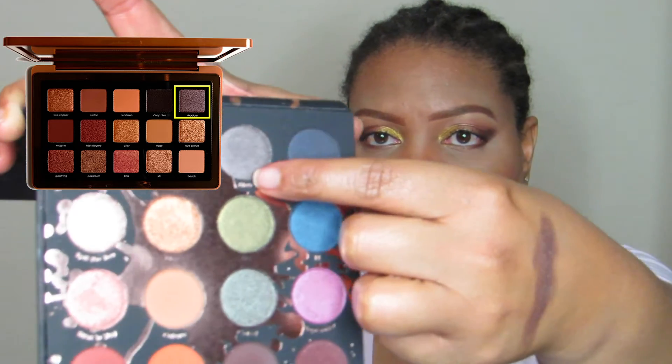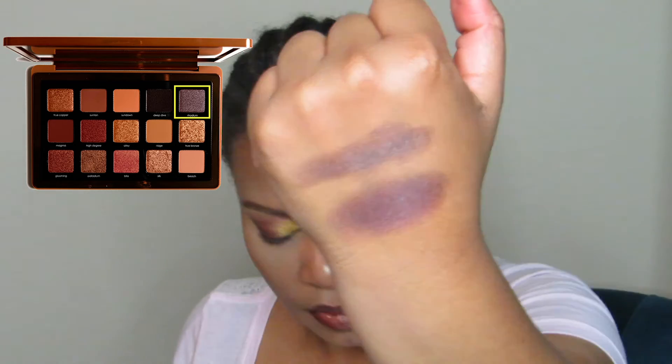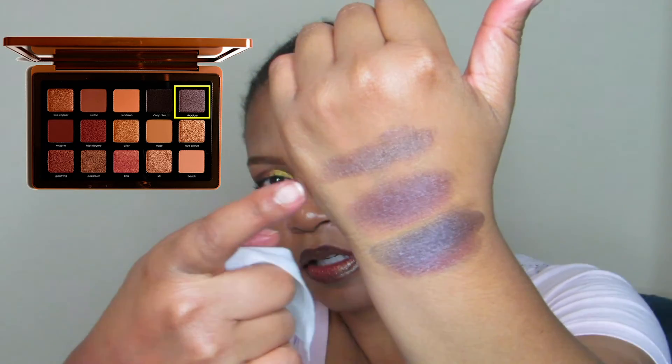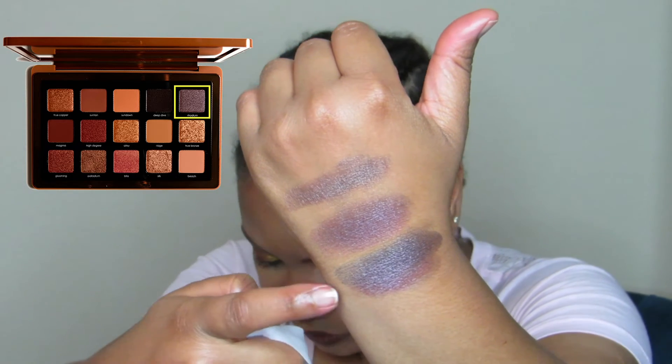In the ColourPop Perception palette I would mix Titus and September together — literally just mixing them on the arm now. The next combo from Urban Decay Born to Run is Drift and Guilt Trip — same kind of concept. So you have Lituation, or Titus and September, or Drift and Guilt Trip. This Perception palette from Makeup by Shayla is showing up in a lot of places, so if you have it you've got a lot of shades covered.